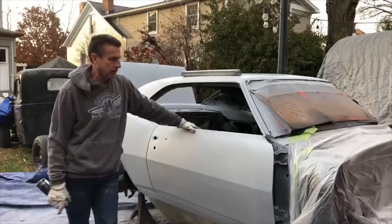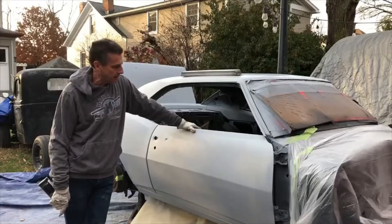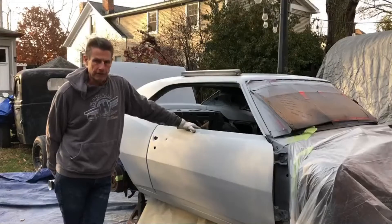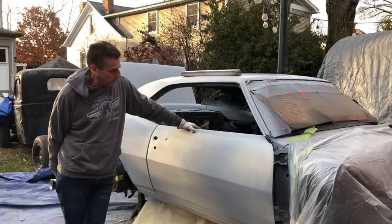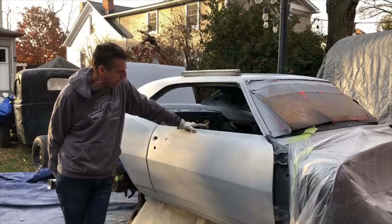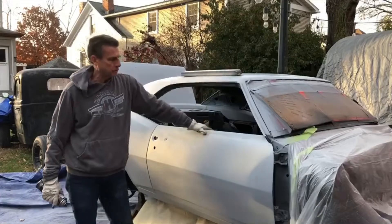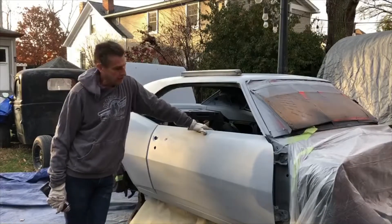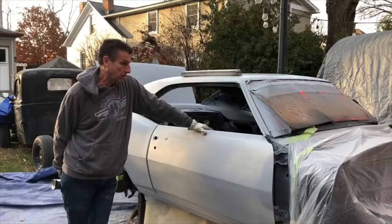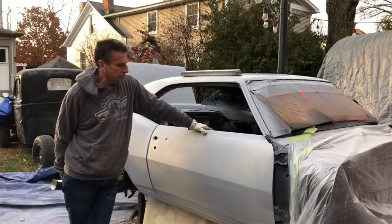We're going to block this part of the car from the doors back. A couple of differences between this time and the last time: last time I cut the majority of the car with 150 grit sandpaper, which is rather coarse, because I knew I was coming back to do it again. This time I'll be going with 320 grit sandpaper, which is much finer. The result is it's going to take longer to cut the car because the sandpaper is not as coarse.